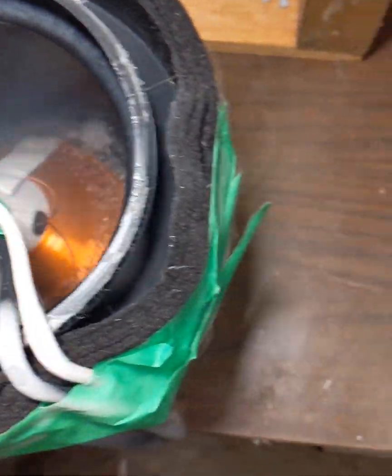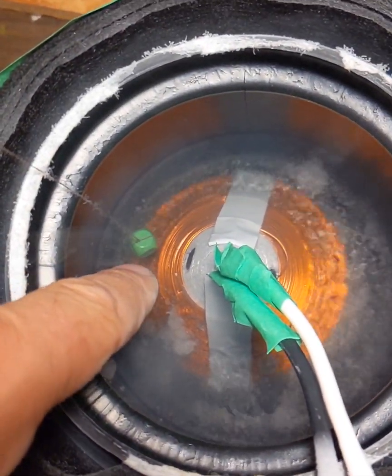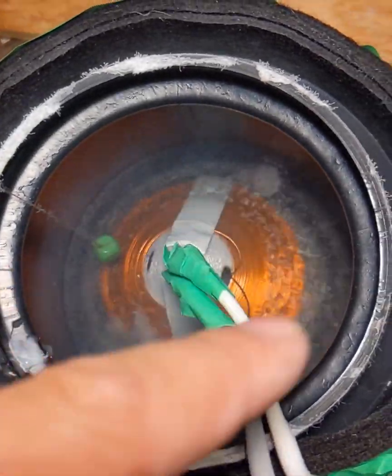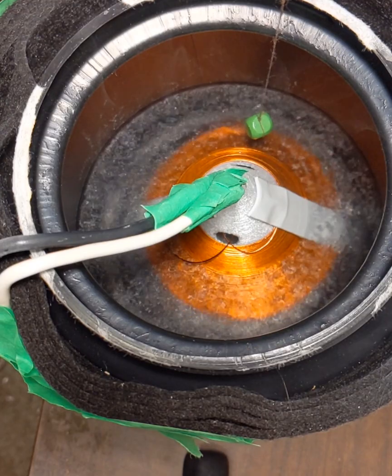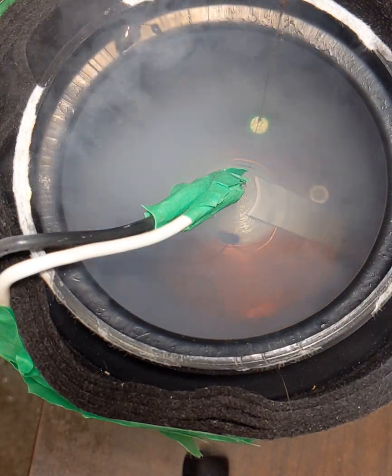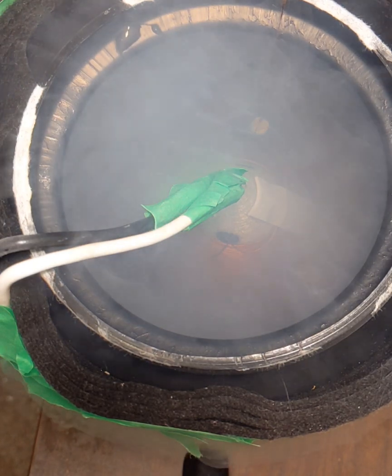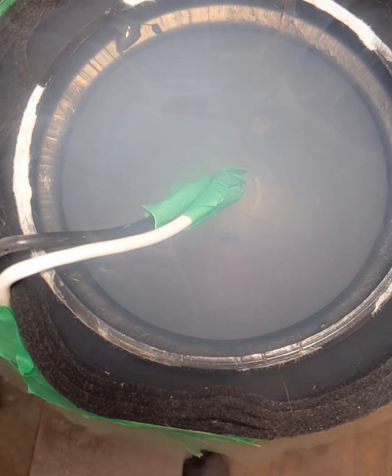I'm looking for any movement here on this little wooden bead suspended down here, or any movement in the water vapor. I'll just add a little bit of water in there.